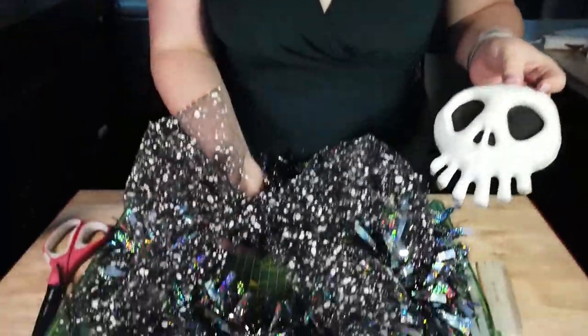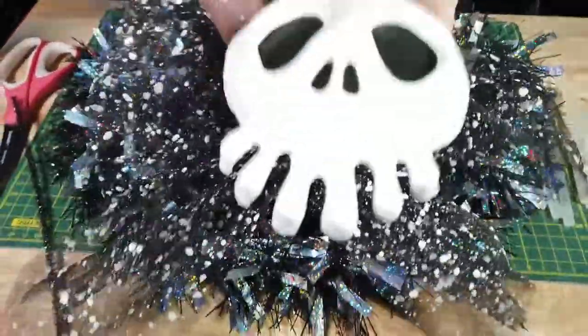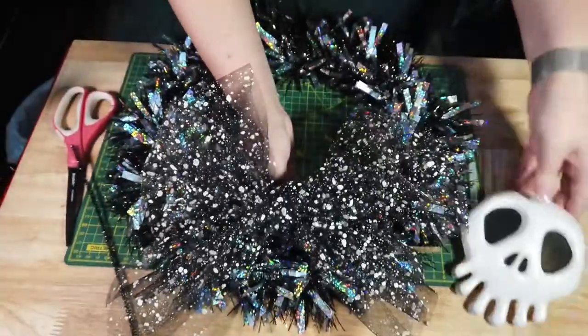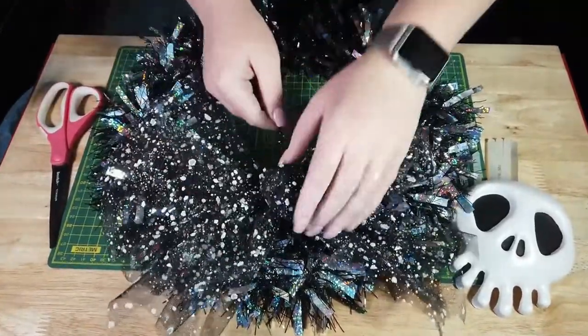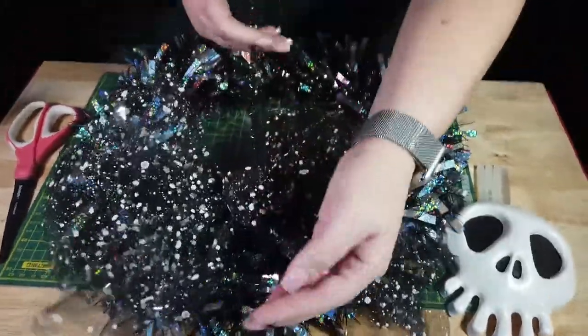Here's the final look of our bowl. I'm going to go ahead and attach it to our wreath and put Jack right on top. I bought some black pipe cleaners — I left a little gap in the back so I can slide it through and attach the bowl to our wreath. There you go.